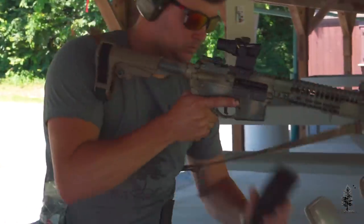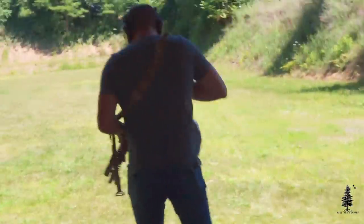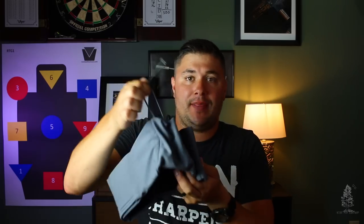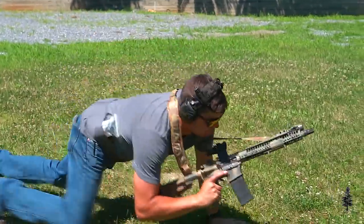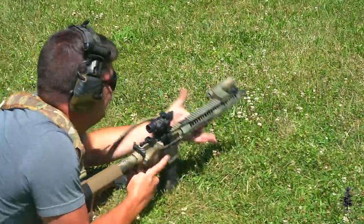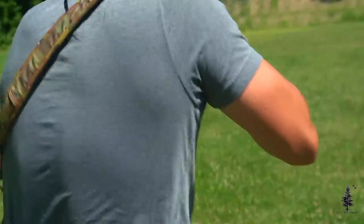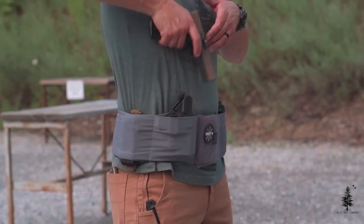For $140 you can get the Unity Tactical Clutch Belt — I think that's an honest price for what you're getting. This has a ton of versatility, it's well made, I put this thing through the ringer and there are no stitches popping out or anything like that. It's sized appropriately, and if it's not quite snug enough you can adjust it in the back. They only have three colors, but I don't think colors really matter since this is a low-profile option. For $140 this is a pretty good piece of gear, especially for law enforcement or military in non-permissive environments.